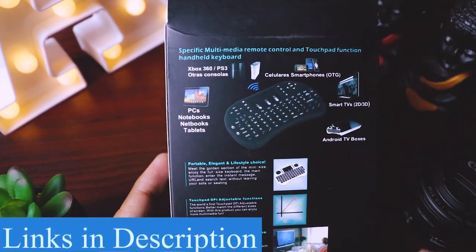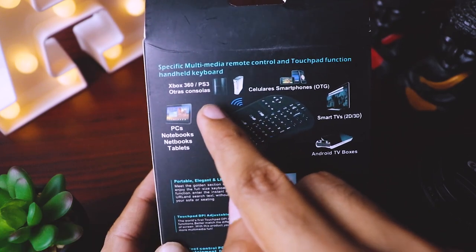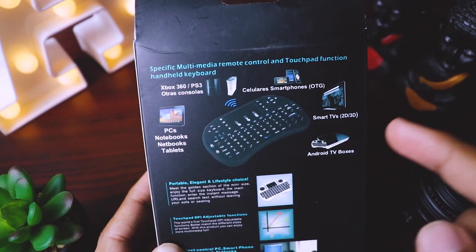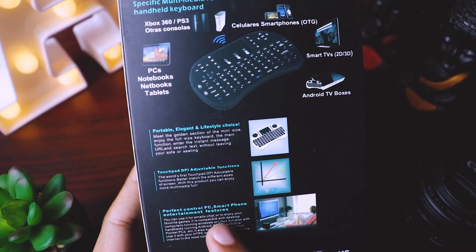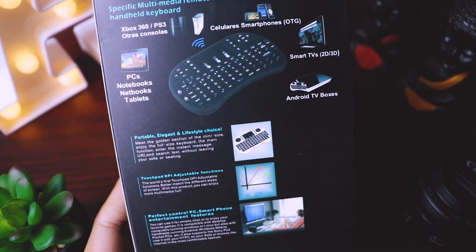I'll give all the links in the description below. And if we see on the box, it says it works with Xbox 360, PS3, mobiles, smart TVs, Android boxes, and it has a touchpad, so many multimedia keys, and it has perfect control for PC and smartphone. It works as an entertainment controlling device.